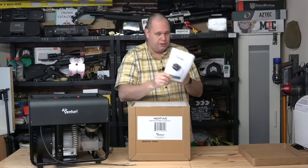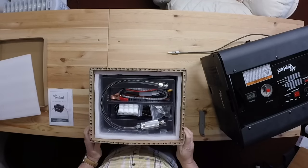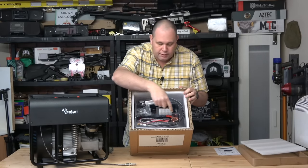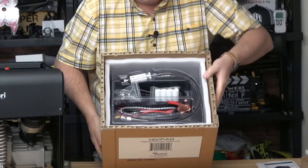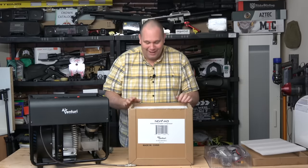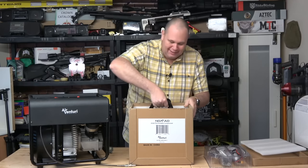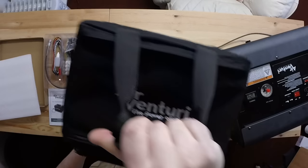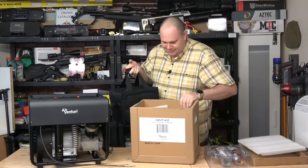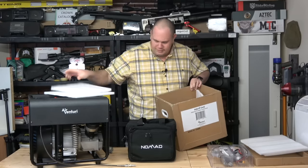On the box it's quite clear — it says 'Made in China.' However, this has come to me from America via UPS courier, so it's obviously gone through the Pyramid Air system somehow. Let's open the box. We've got some instructions, and then we've got — look at that, that's really nicely presented. You've got all the bits and pieces laid out in the top.